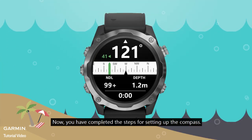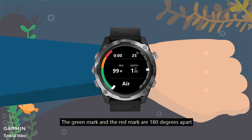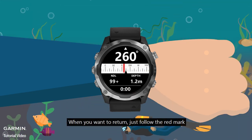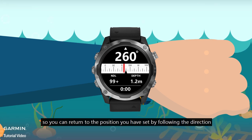Now, you have completed the steps for setting up the compass. The green mark and the red mark are 180 degrees apart. When you want to return, just follow the red mark, so you can return to the position you have set by following the direction.